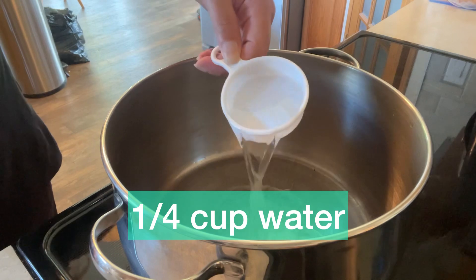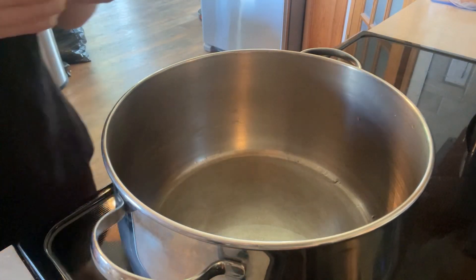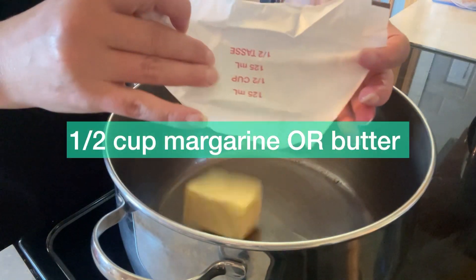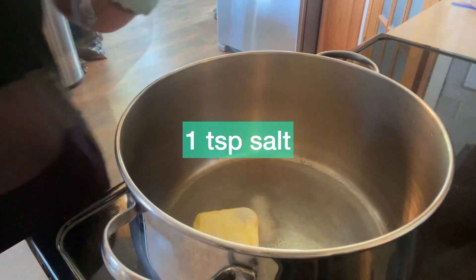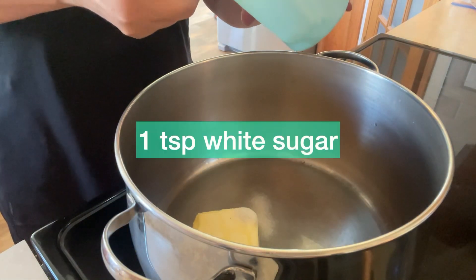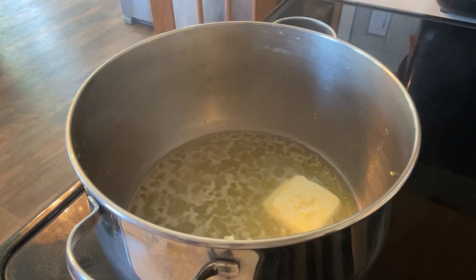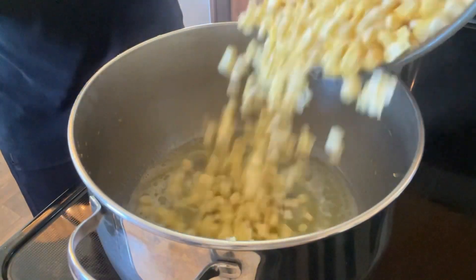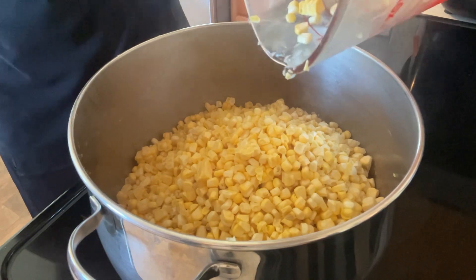In a large stock pot, add a quarter cup of water, a half cup of margarine or butter — the choice is yours — and then one teaspoon of salt and one teaspoon of white sugar. Bring all four ingredients to a boil, ensuring that the margarine is completely melted, then immediately add the eight cups of uncooked corn.